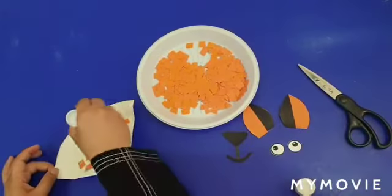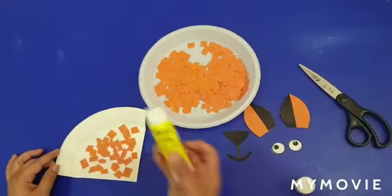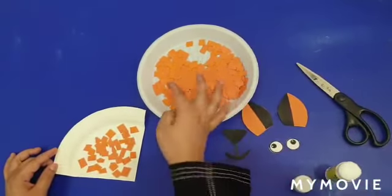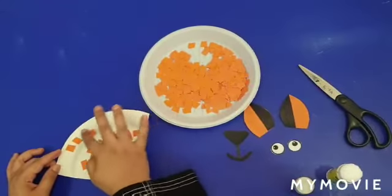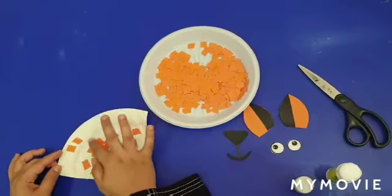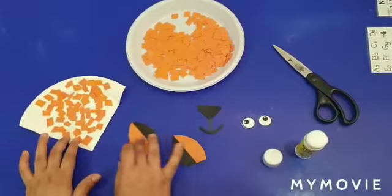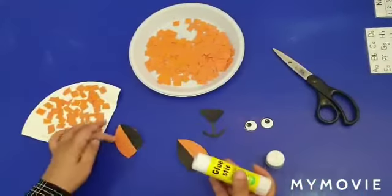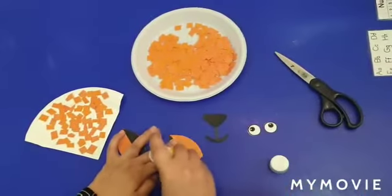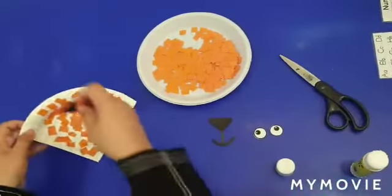All right. Let's put here also. Put the glue — put more glue so it will stick nicely. Let's take the ears, put the glue like this and the other one like this, and stick it from the back side — one and two.